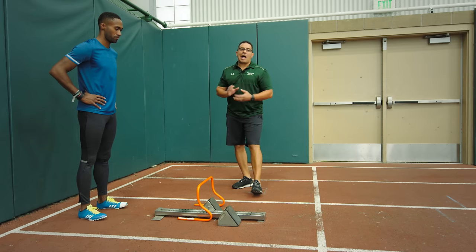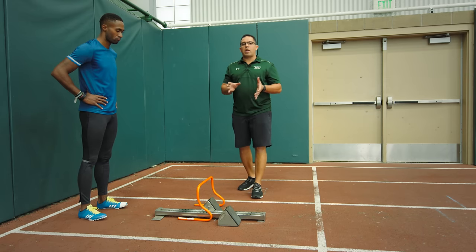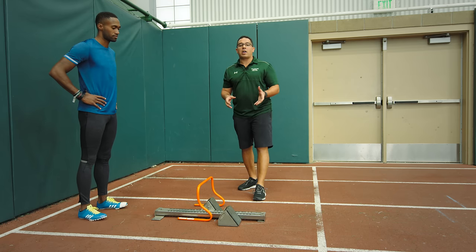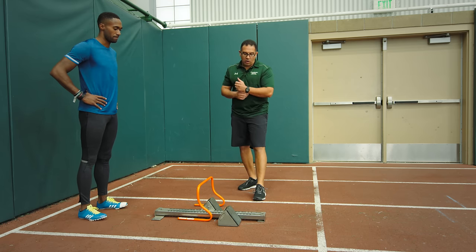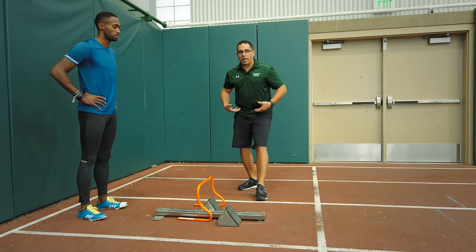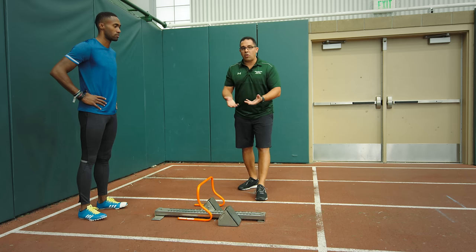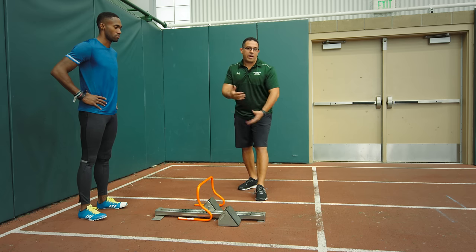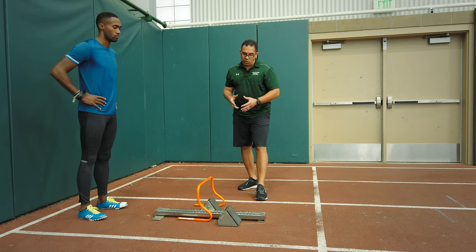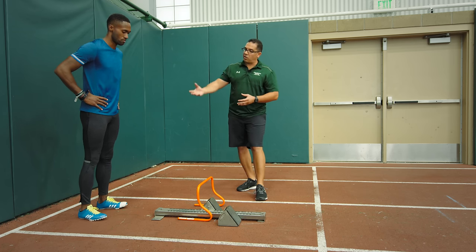Now we're going to talk about block setup in a position that will allow us to produce force to overcome inertia and explode out of the blocks. A lot of coaches ask their athletes to stay low coming out of the blocks, and they end up breaking at the waist, having too much forward rotation. They're not really pushing out of the blocks — they're falling down and catching themselves.